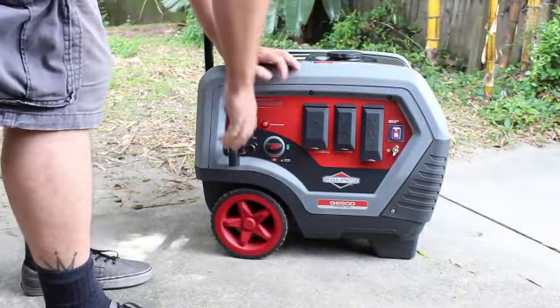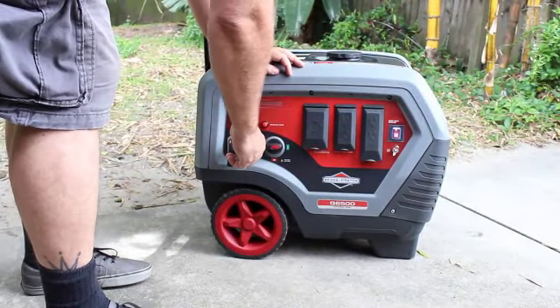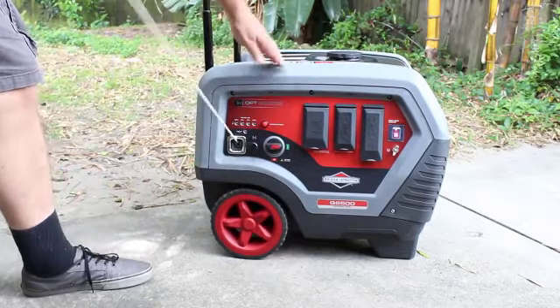The starting procedure was like most small engines: turn on the fuel, pull the choke, pull the start, then turn off the choke.